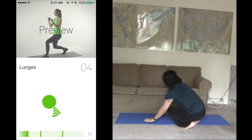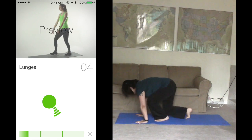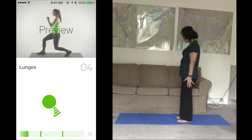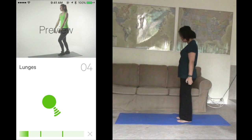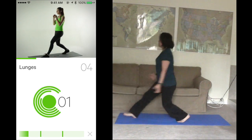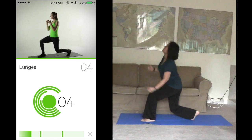Get ready for lunges. Take a long step forward, hands come up in front. Place your back knee on the ground, return by stepping back. Finish 4 in 15 seconds. Ready? Start. 1, 2, 3, 4. Complete.